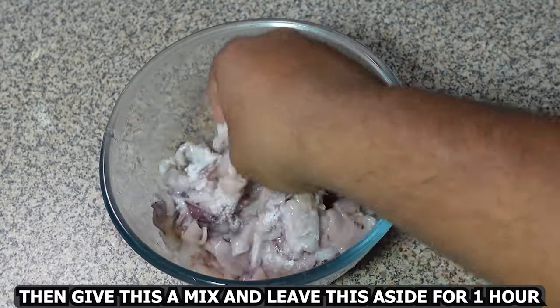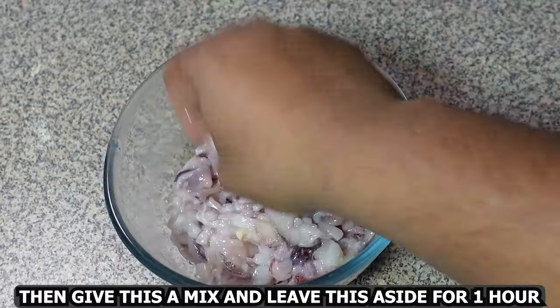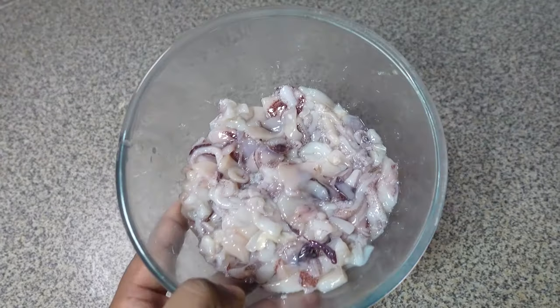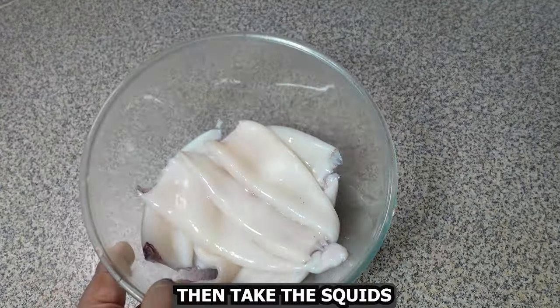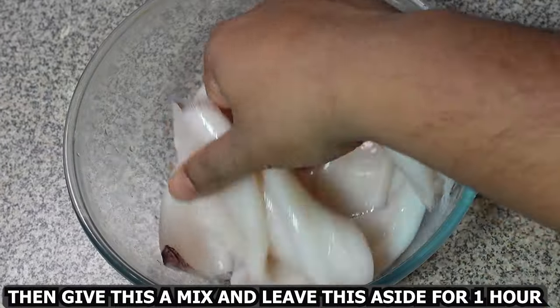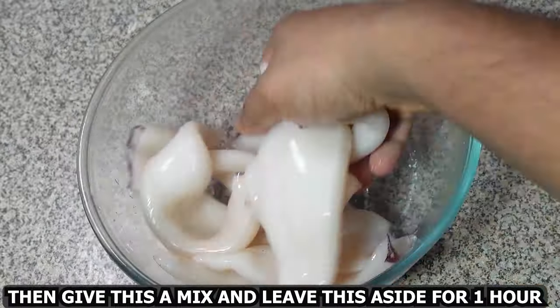Add some salt to taste, give this a mix, and leave it aside for about one hour. Do the same for the squid tubes — add some salt to taste, give them a mix, and leave aside for about one hour.